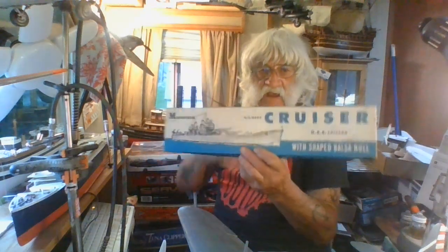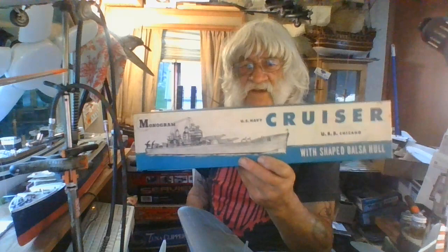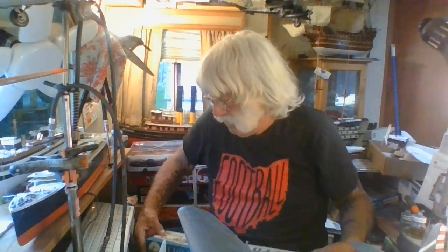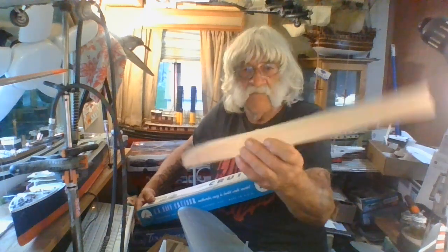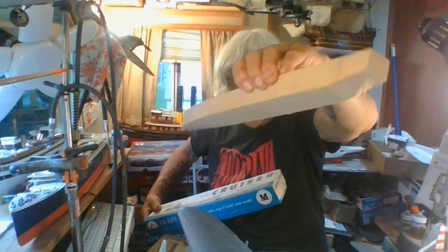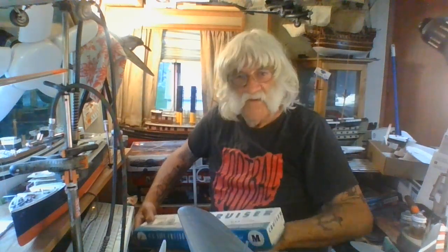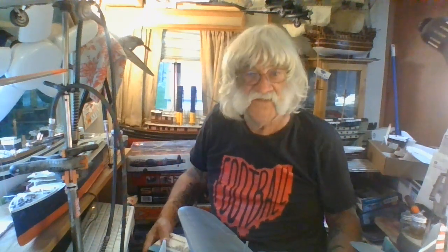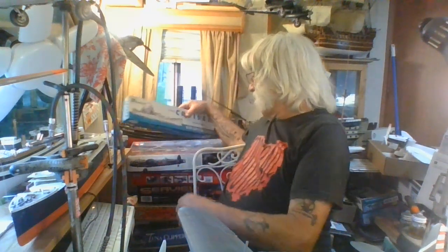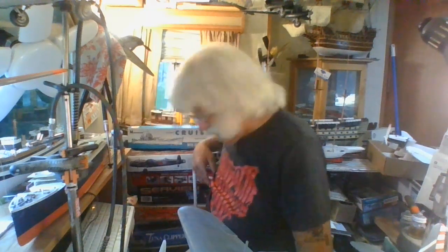Oh, one more thing — I almost missed this, right in front of my face. This is an old Monogram kit I bought back in 1956. This model cost exactly 75 cents back then and it's still a complete kit. You get a balsa hull with it. This is a Baltimore-class cruiser — all shaped, and you have to get that knuckle right on it. In a way it reminds you of the old Revell half-hull or waterline model. It looks pretty good building it in the classic nifty-fifty style. I got that out of my storage.